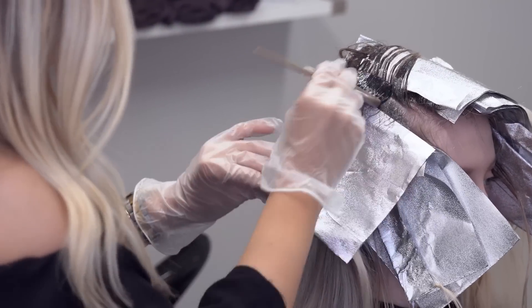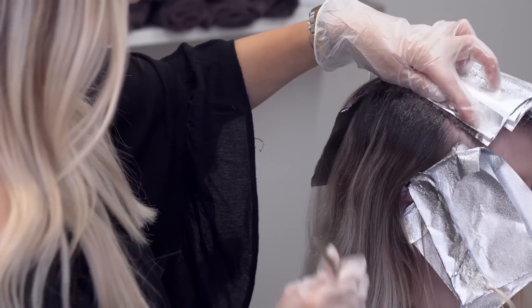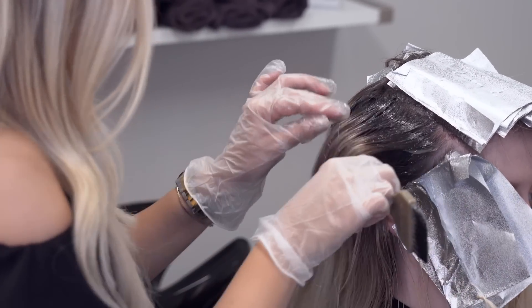The color gels are great at bumping the base, which is lifting the base color about a level or two, but it's also great to just soften harsh lines as we see here.